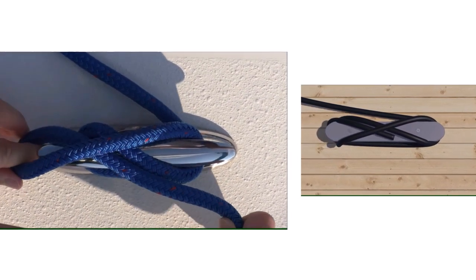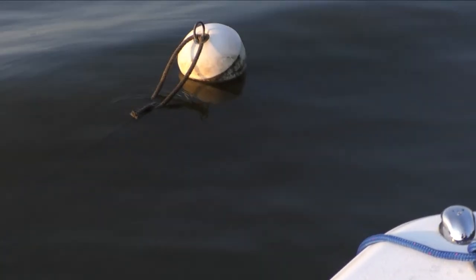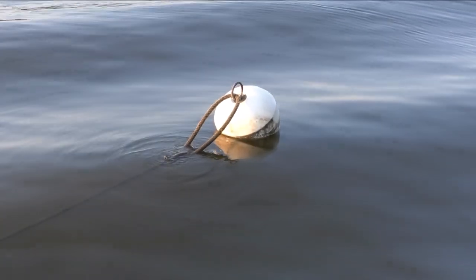Flip the locking loop away from, not toward, the standing end. The cleat hitch can also attach your boat to a mooring ball, or tie off an anchor rode.